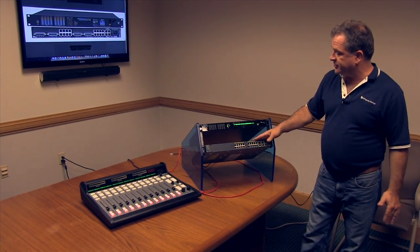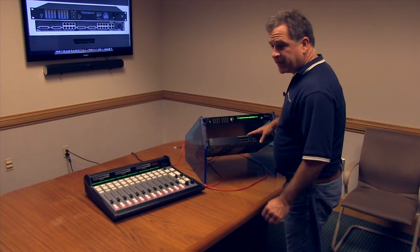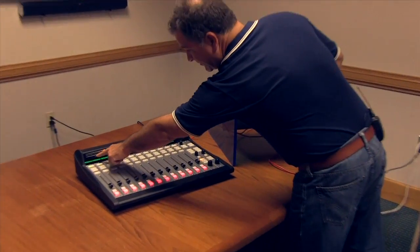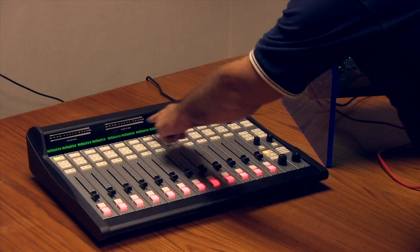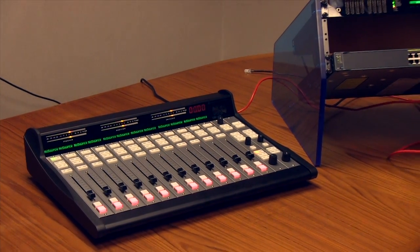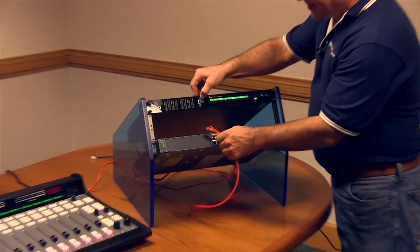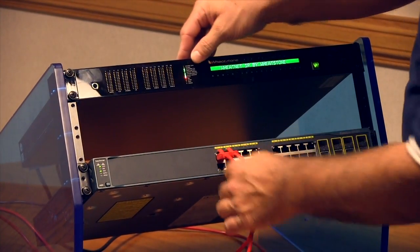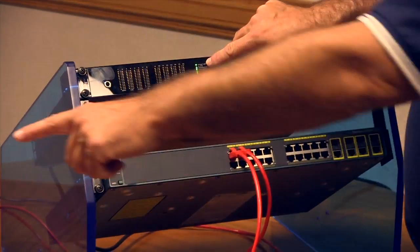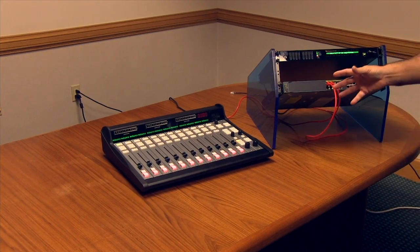Lastly we've got our Ethernet switch. This is a gigabit switch that's been programmed and optimized for Wheatnet IP. All that's left to do is plug in the cables. You'll notice the IP12 has meters that are just scrolling — this indicates it is not actually connected to the engine. There's no gigabit link on the console blade. As soon as we plug these two devices into the gigabit switch, you're going to see a link right here on the blade, and you're also going to see the meters stop scrolling. That means the engine and the console are communicating.